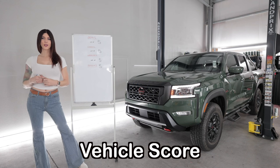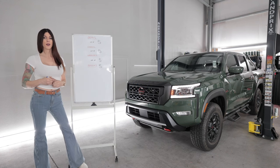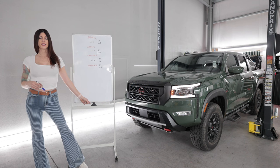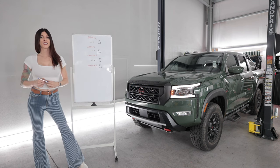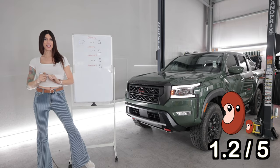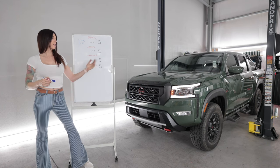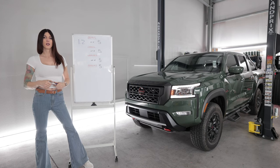If you've never seen one of my vehicle reviews, I have multiple categories rated on a one-to-five scale. First up is the bean score — an assessment of the feeling you get behind your belly button when you give it the beans. This Frontier Pro 4X is getting a rating of 1.2 beans. It's an adequate amount of power for the truck — a little heavy at 4,700 pounds and change compared to some competitors, but 310 horsepower, it's not too bad.